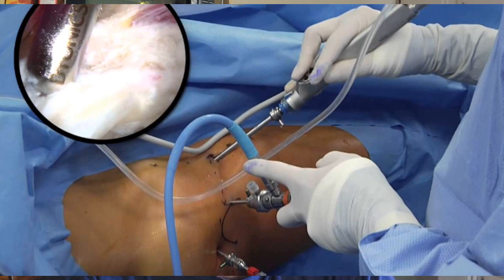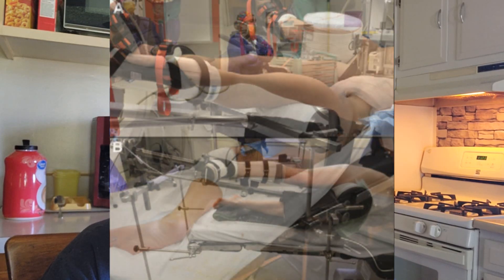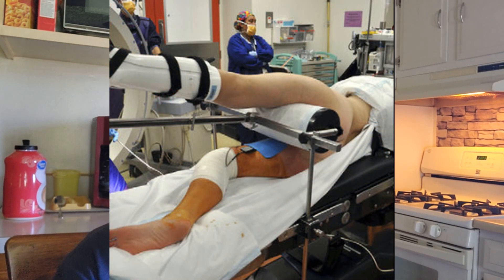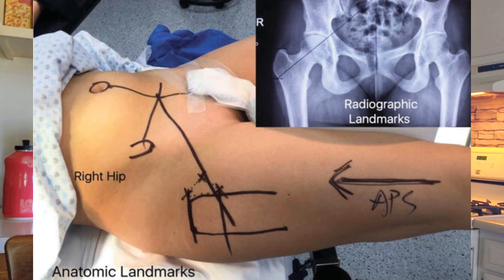This is a surgery that you are completely naked for. They have your leg in a boot that basically pulls — it has a rod connected to it and it pulls the leg back, almost separating the ball joint so they can get in between the joint to do what they need to do. It's just a very invasive surgery.